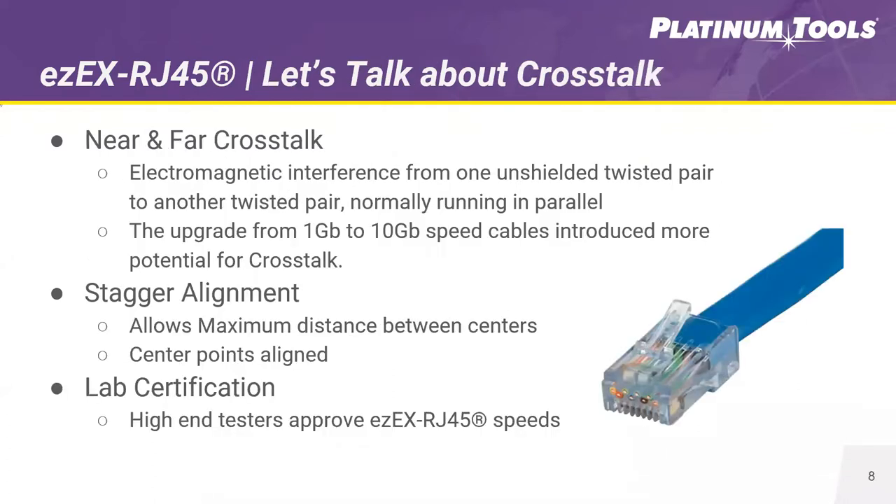It's all about crosstalk. Near and far-end crosstalk is a problem that happens when electromagnetic interference occurs from one unshielded twisted pair to another running in parallel. When cables are upgraded from 1 gig to 10 gig, this introduces more potential for crosstalk issues. By staggering the alignment of the conductors in the EZ-EX RJ45, we allow for maximum distance between each conductor, centering and aligning them to decrease crosstalk. In lab testing using high-end certifiers, the EZ-EX RJ45 has been approved for 10 gig speeds, confirming it is an ideal solution not only for cable compatibility but to meet the needs for increasing streaming and PoE demand.